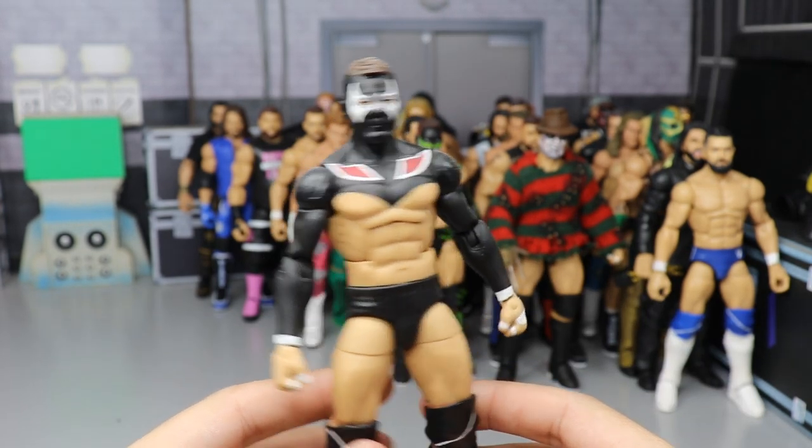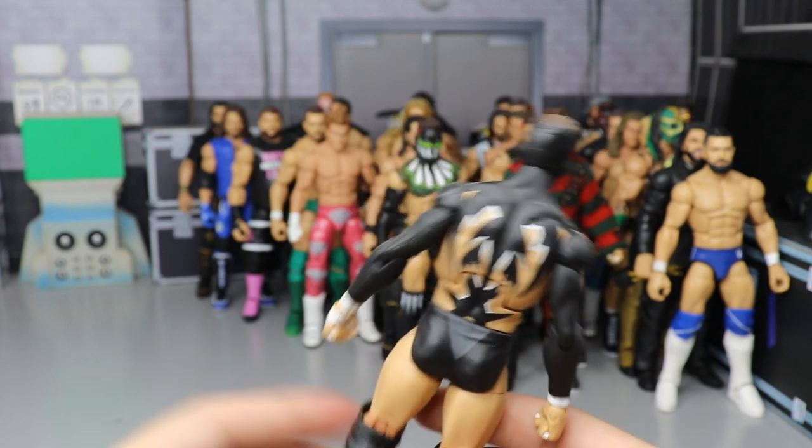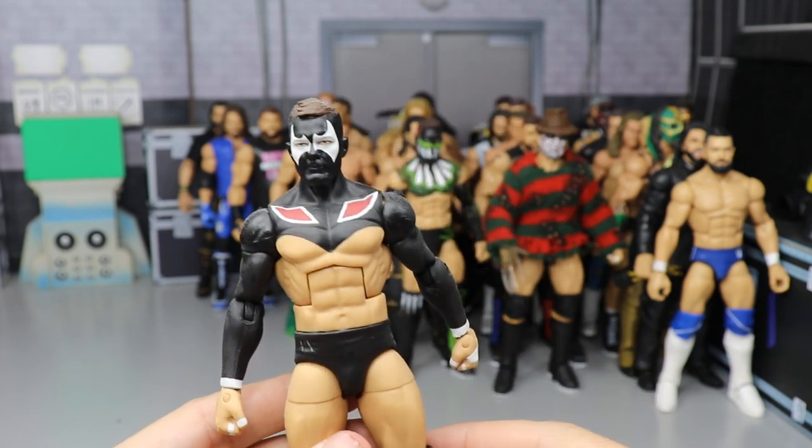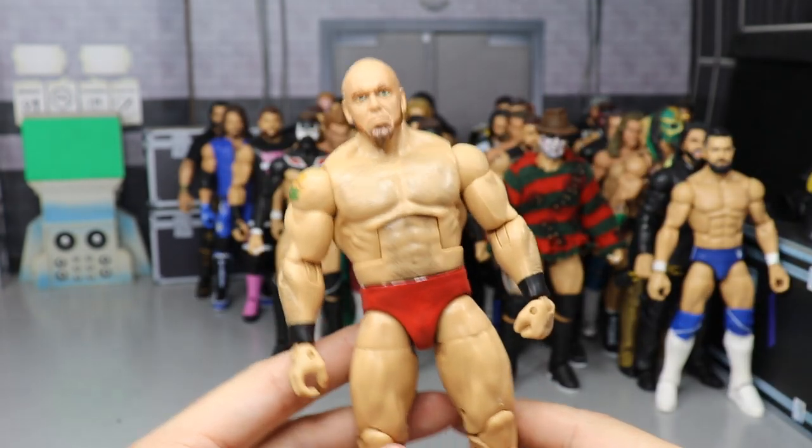Another Finn Balor — it is Prince Devitt. We have the Spawn Prince Devitt, made by Showstopper Custom Figs as well. A lot of his work is in here. It's a very nice attire — not one of my absolute favorites but I definitely wanted it in my collection.